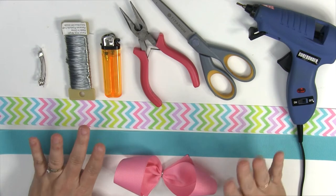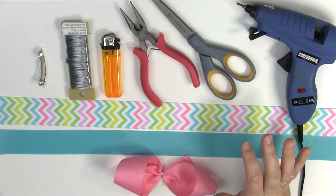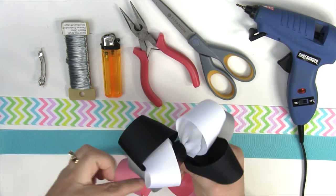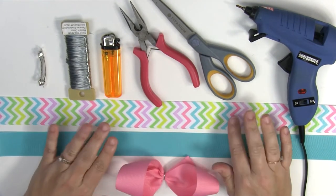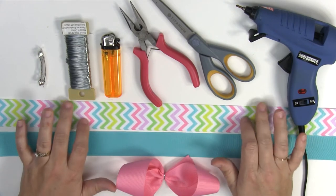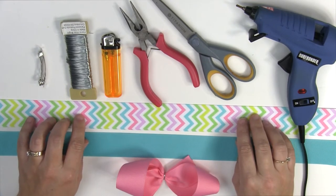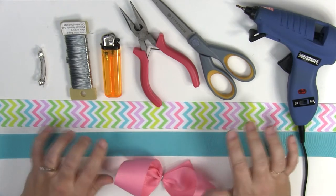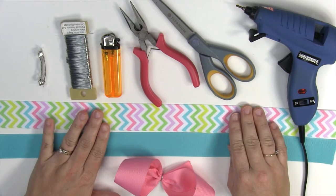I'm doing 3 different colors. You could do the same color, you could do 3 different patterns, or like here I did 3 different solid colors — this is black, white, and gray. So this one I'm going to be doing one pattern and two solids. You just want to be careful with the pattern because you are going to see the other side and it's not two-sided. You could make your ribbon two-sided if you wanted, but that's a lot more work.